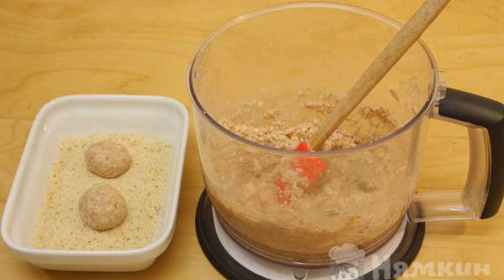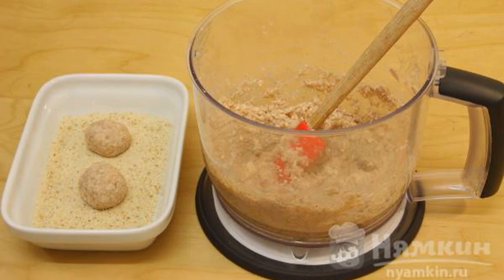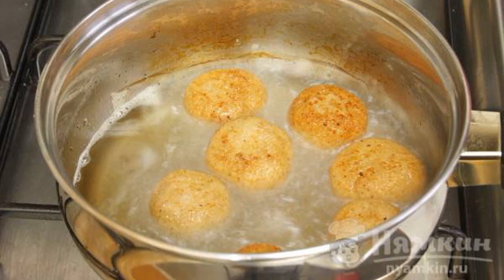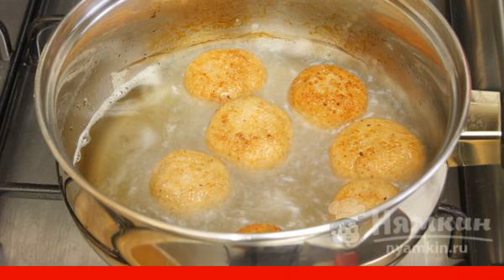From the resulting mass, form balls and roll them in breadcrumbs. Fry the croquettes in a deep fryer or in a saucepan with plenty of vegetable oil until golden brown.